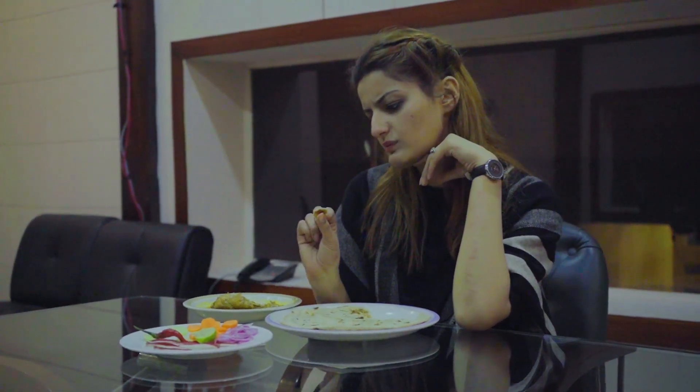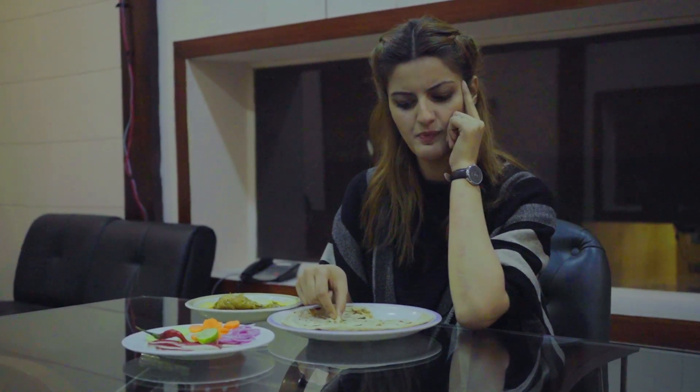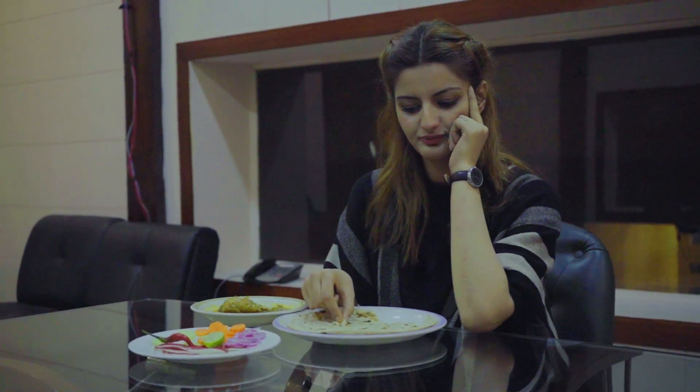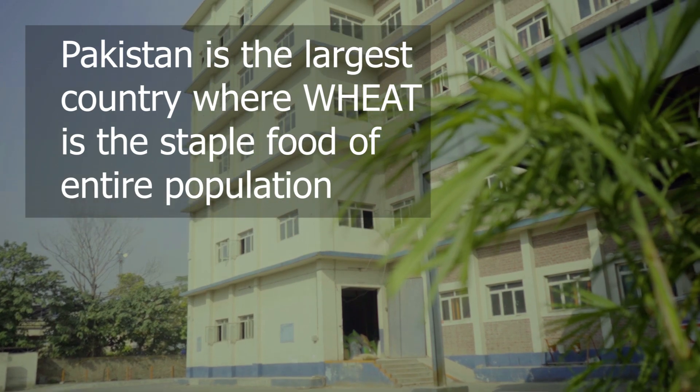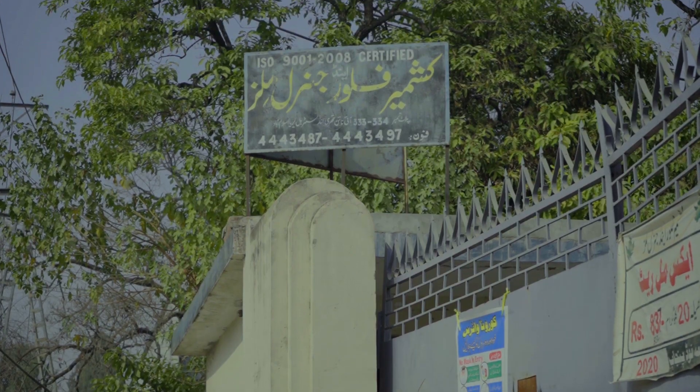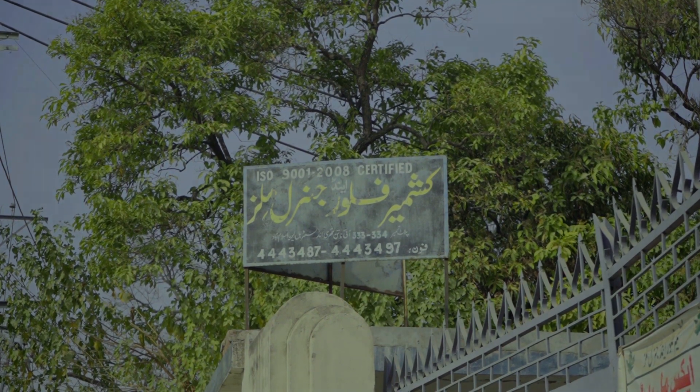How can we eat our food without roti? Pakistan is the largest country where wheat is the staple food of the entire population. How is this made? I have this curiosity. Let's explore Kashmir flour and General Mills.